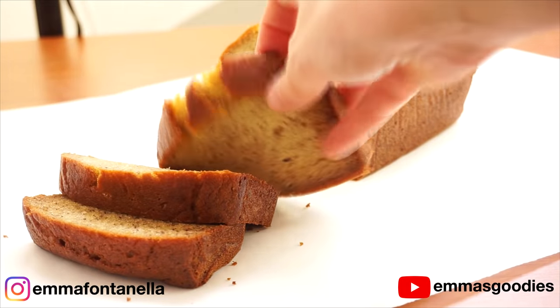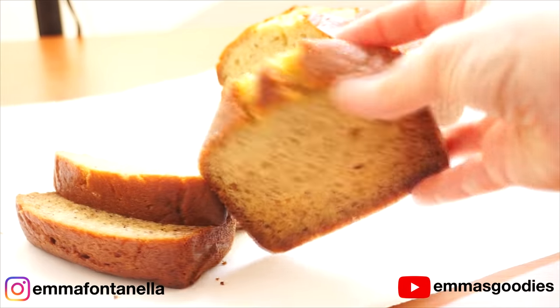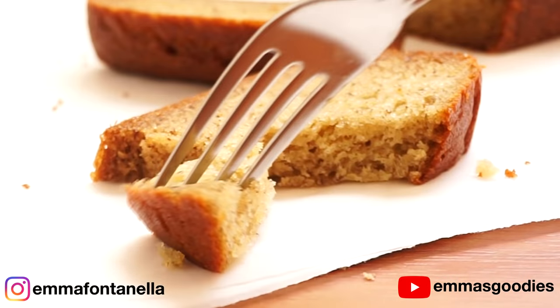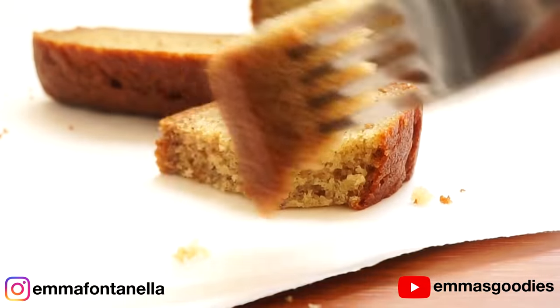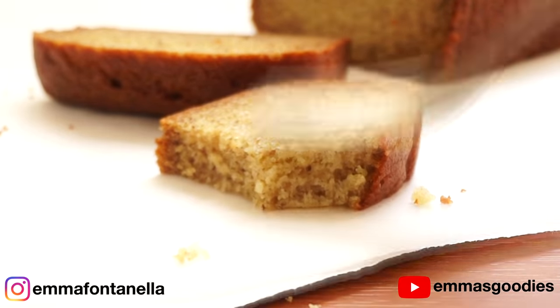This looks absolutely gorgeous. Because we pureed the banana super finely, it gets evenly distributed throughout the batter, giving you this gorgeous color. Flavor-wise, it's delicious. I don't eat banana bread with a fork — this is just to show you how tender this banana bread is. I hope you'll make it. You won't be disappointed. It's amazing.